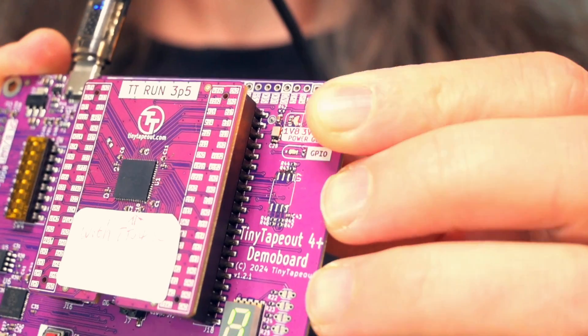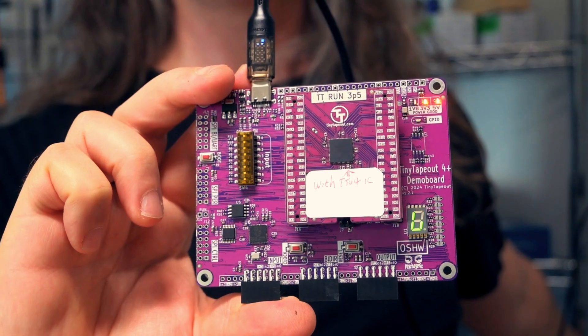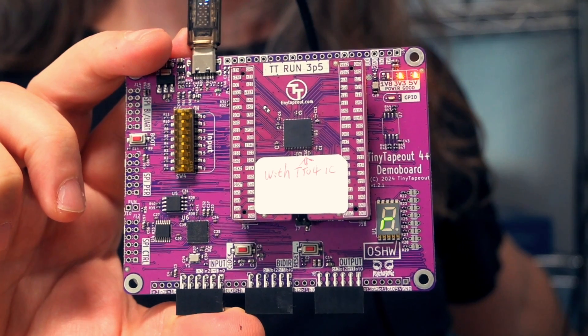The 1V8 LED is pretty dim — I need to put a resistor in there rather than rely on the forward voltage drop — but it's lit. If all is going well you'll notice the seven-segment display doing a little dance. If like normal people you didn't immediately recognize a binary counter, that's okay — you will soon enough. This board looks all good, time to interact with it.